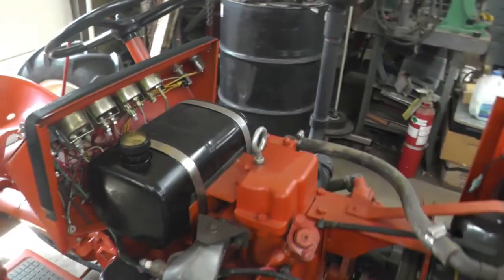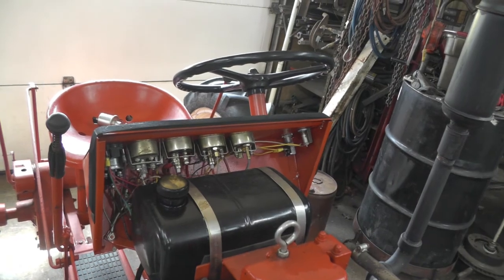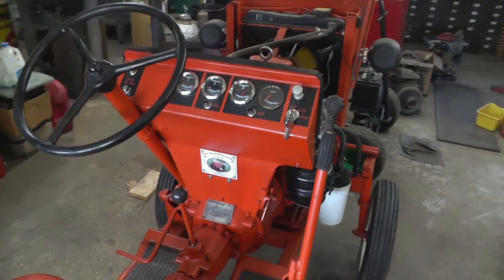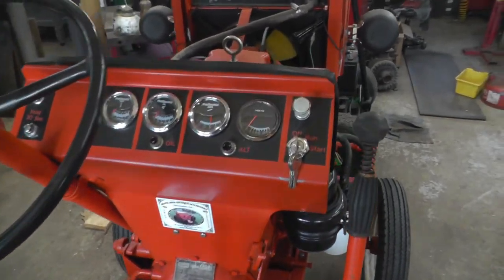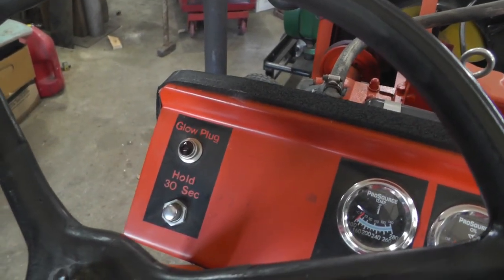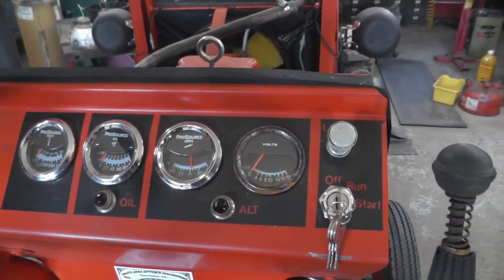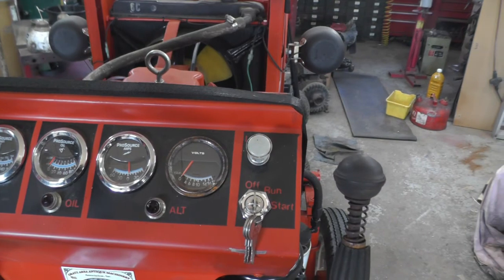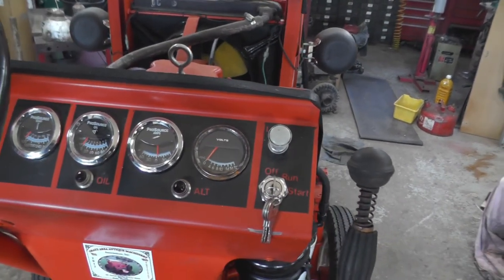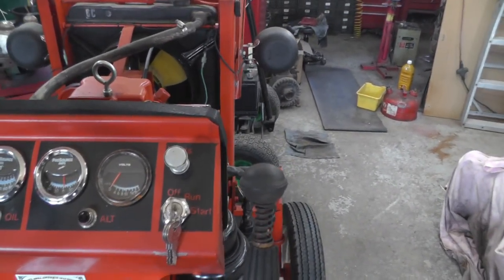The fuel tank is off of a Wheel Horse, I think. Of course I had to have gauges, just to make it look nice. I fabricated a dash. We've got the glow plug section over here, and we've got a temperature gauge, oil pressure gauge, amp gauge, and voltmeter — and idiot lights too for oil and the alternator — and a light switch and ignition.